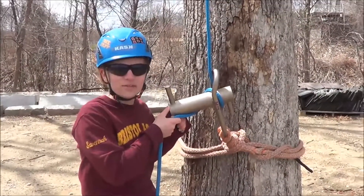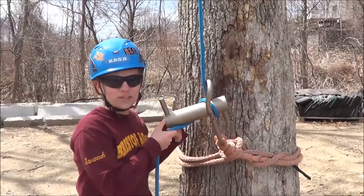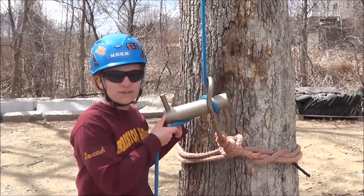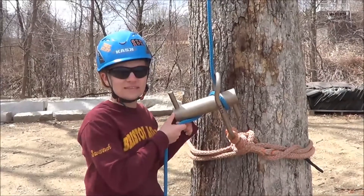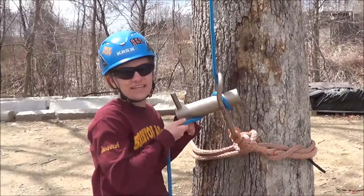Once the system is tensioned, you wrap the rigging line around the barrel. The more wraps you add, the more friction you have over the system. The amount of friction affects the control you have over the load. With this size limb, I'm going to put three wraps. You can lock off the rigging line by tying it like a cleat.